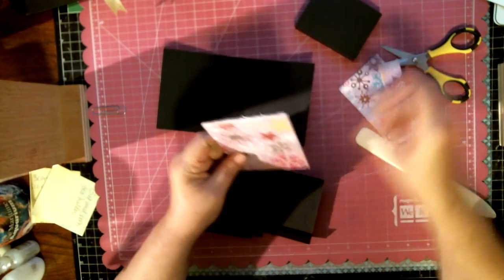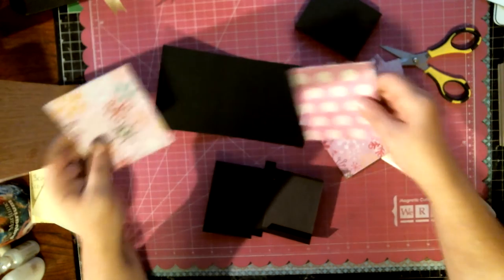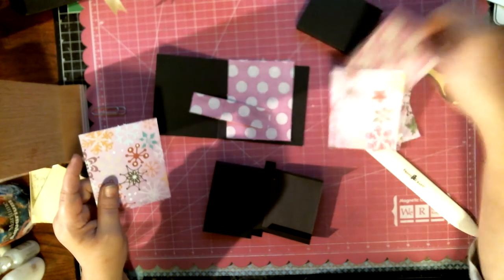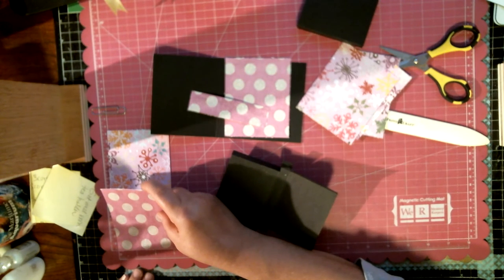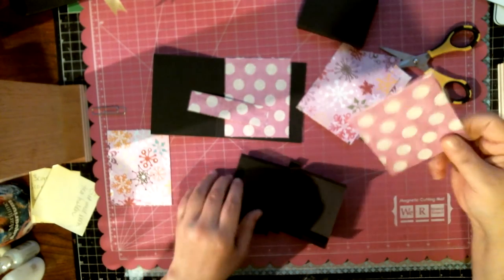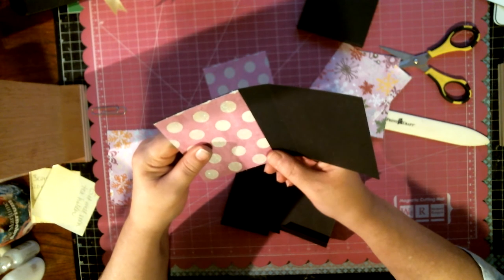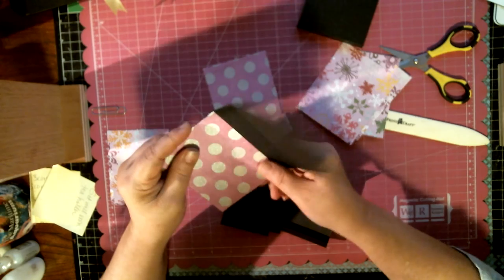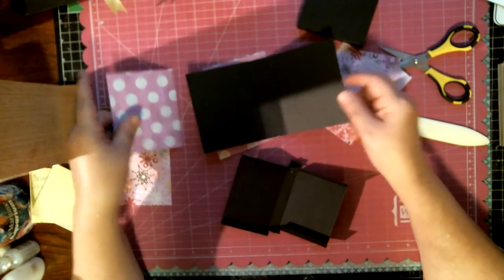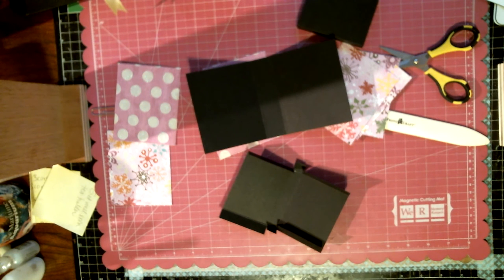I've already pre-cut the papers I wanted to put on here to decorate the inside and outside of my little tea caddy. These will go on the inside and these on the outside. These pieces measure three and a quarter by four — three and a quarter by four to decorate the outside and inside of the box. Depending on how much of a border you like to see, you can also play with those measurements. I'm going to use this red organza ribbon since it's the first one I see.